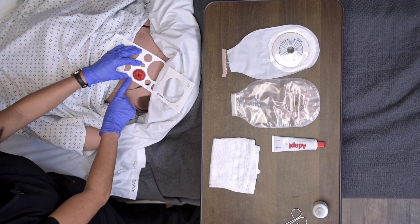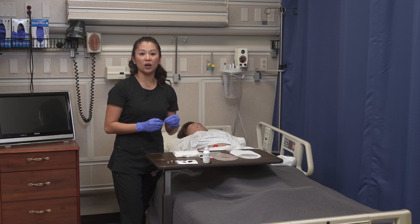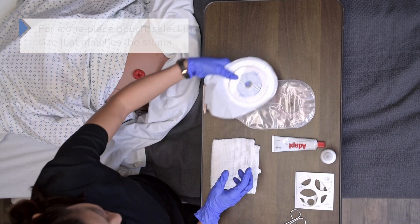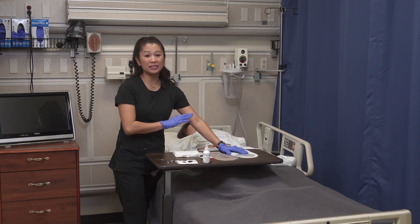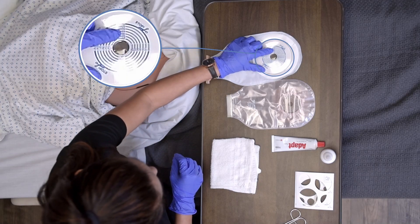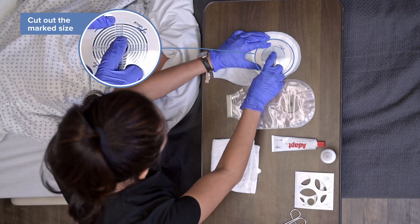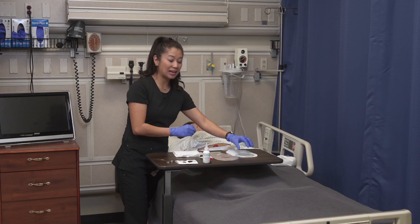Now that we've measured, let's look at how to fit the appliance. For the one-piece, notice there are measurements printed on the bag itself — you can see the 25, 32, and 38 millimeter lines. All I would do is cut around that 38 millimeter line with my scissors all the way around to fit the stoma. That's the one-piece device.